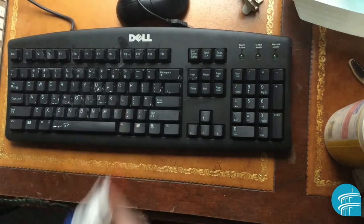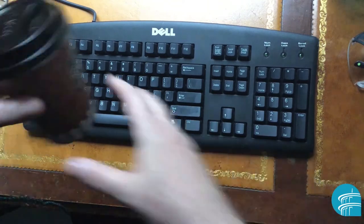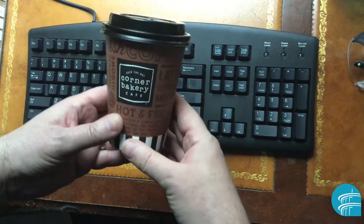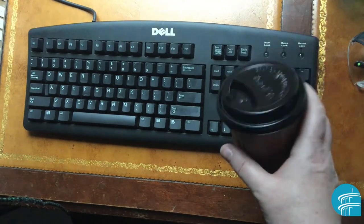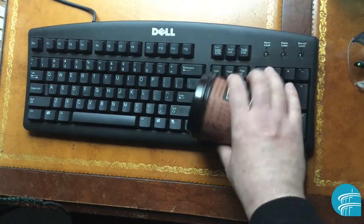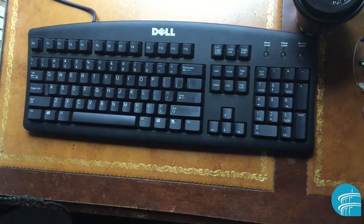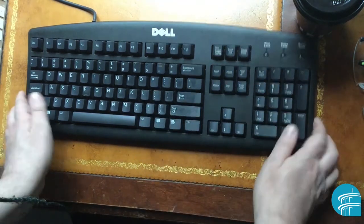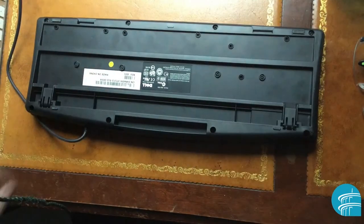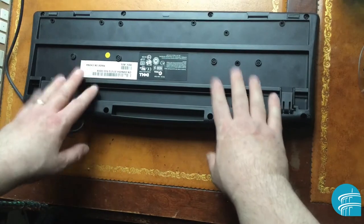Now here's another problem people handle the wrong way: in the morning you're drinking your coffee and you accidentally spill it. The one thing everybody does is instantly run for paper towels — that's wrong. Don't do that. As soon as you spill something on a keyboard, flip it upside down as fast as you can so liquid doesn't drip inside.